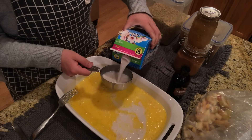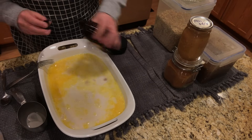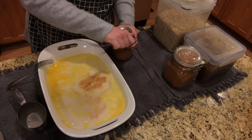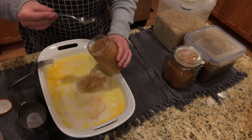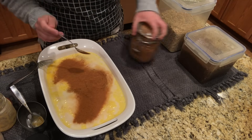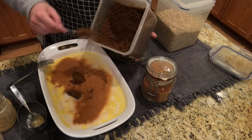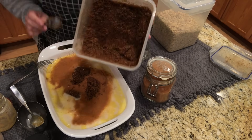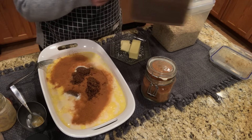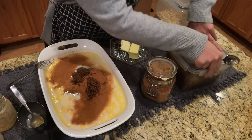The cool thing about this recipe is you can totally adapt it to whatever you want. A splash of vanilla, some salt, two cups of applesauce, two teaspoons of cinnamon, a fourth cup of brown sugar. This is homemade brown sugar — I'm going to link the video above if you want to know how to make it. It's amazing; you won't go back if you ever make your own homemade brown sugar.